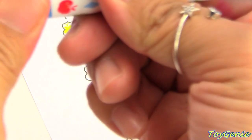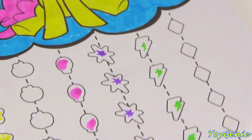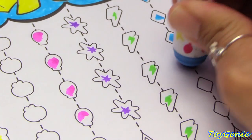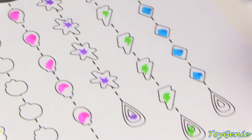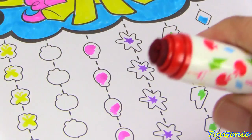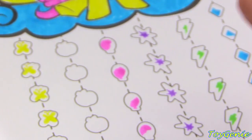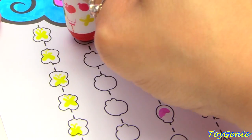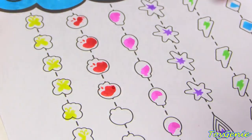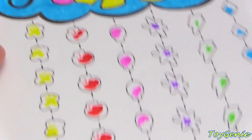The yellow one is Fluttershy — her butterfly. Can you guys see that? Let's stamp it. Her butterfly shows up so prettily. And then here's the blue one. The blue one is Rarity's diamond. So let's stamp it here. That one was perfect. And the red one must be Applejack's. Yes it is! It's a red apple. So let's put it right here. The apple came out really pretty too. Super, super awesome!